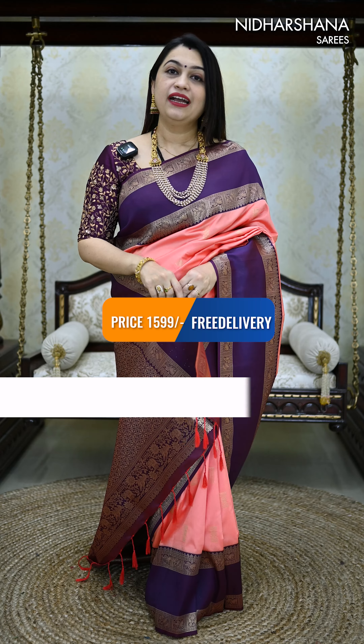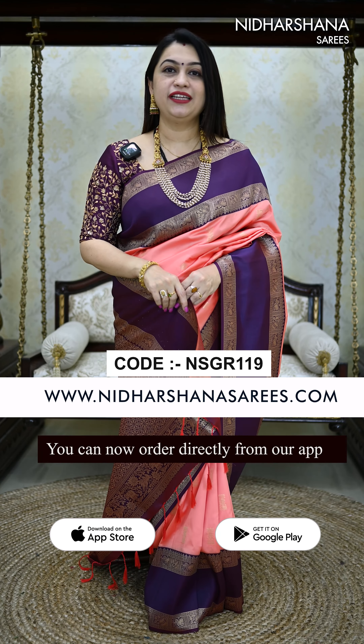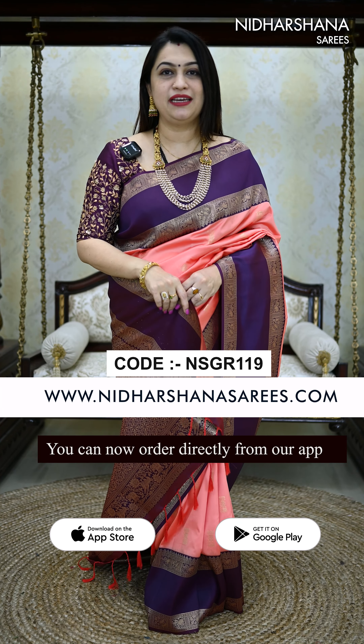All these beautiful soft silk sarees are priced at 1599 with free shipping. Kindly log on to www.nidashanasarees.com. Thanks for watching this video. This is Lakshmi signing off. Bye-bye, take care.